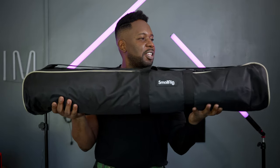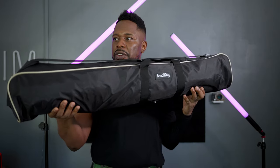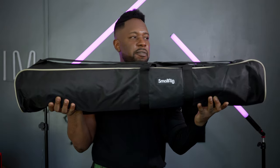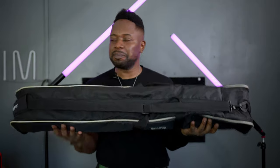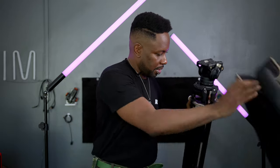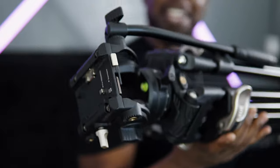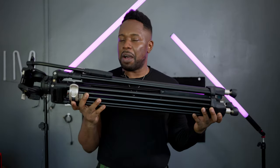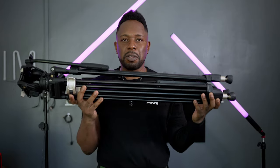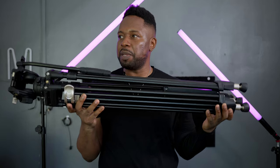So it comes in this really sturdy case — you can see it's got SmallRig on the side and on the front. Opening it up, this is the tripod here, the free Blazer, and it's amazing. There's so much I can talk about on this tripod, but I'm just going to cover the most important parts and give you a demonstration of what I've been using it for.